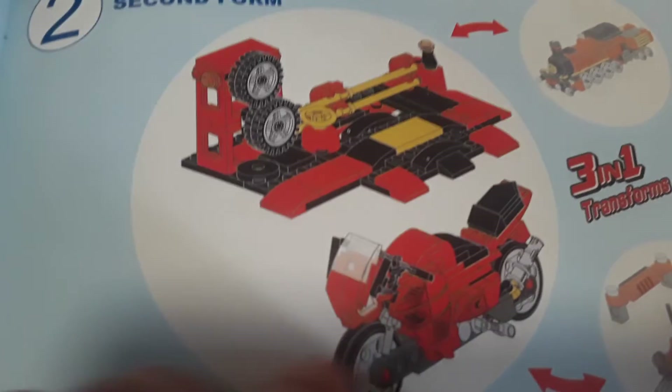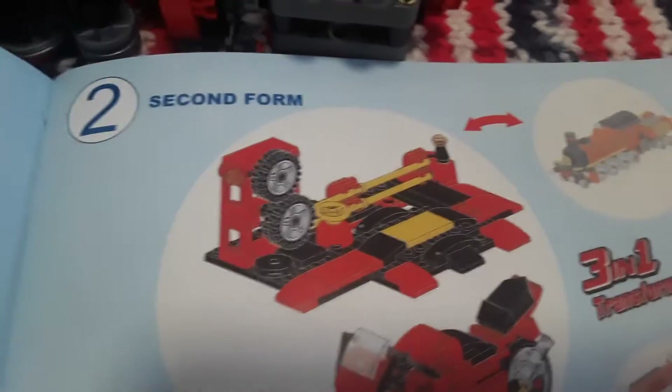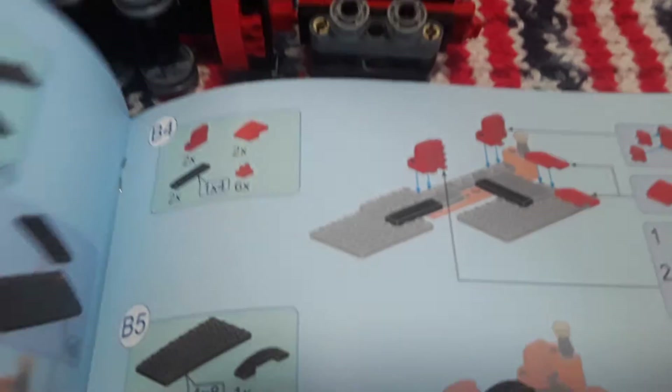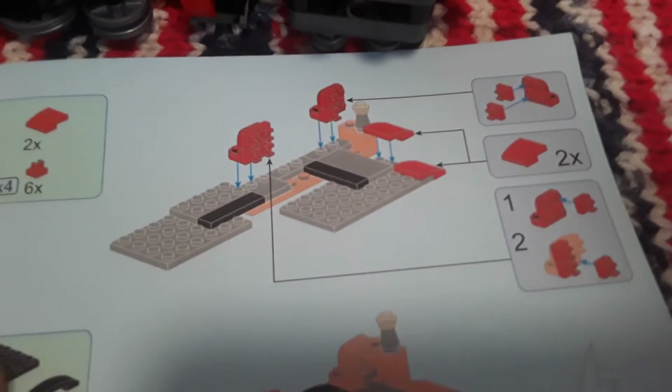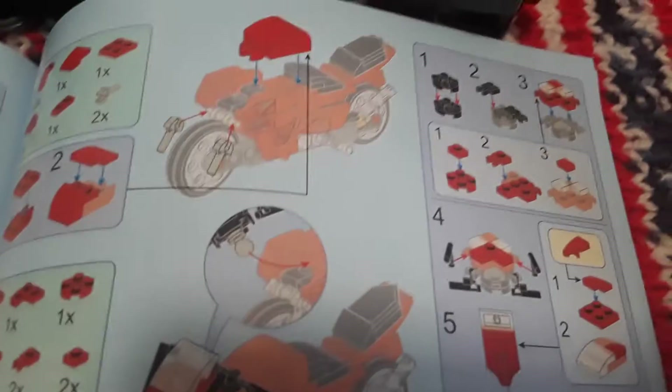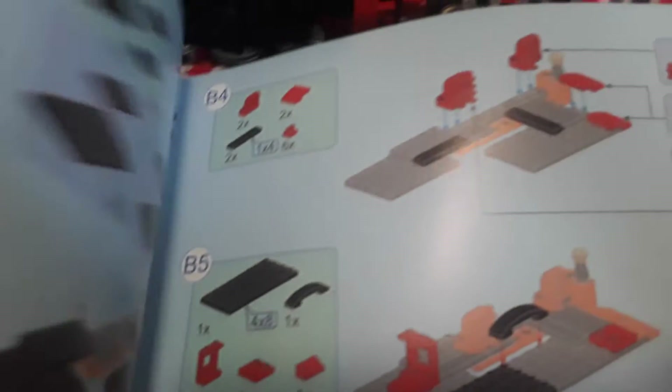It also has the parts for the motorcycle, but in order to build the motorcycle or the tractor you do need to take apart the train, because you need parts from the train to make it. The instructions were fairly easy — Nate did have a little trouble, but I helped him put the pieces together for the train. Other than that, the instructions were pretty simple.